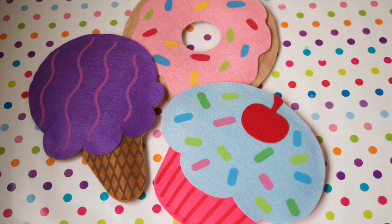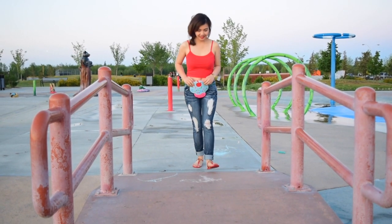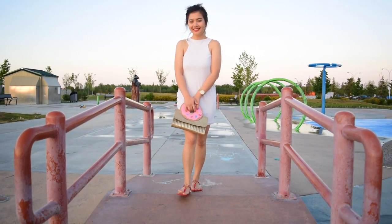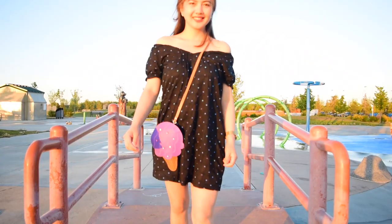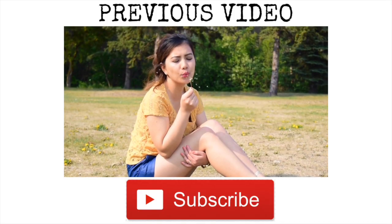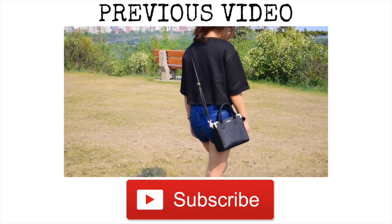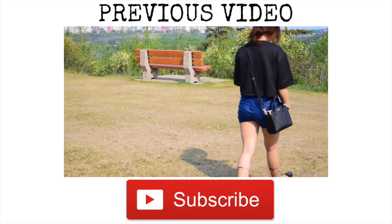I hope you guys find that DIY quick and easy and fun for summer. And if you do, please don't forget to like, subscribe, and comment to see more videos like this. Thank you guys for watching and I hope to see you on my next one. Wear a smile — bye!